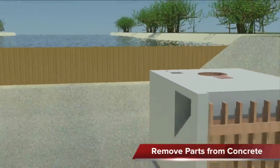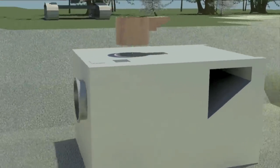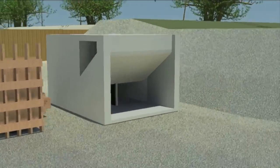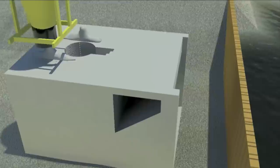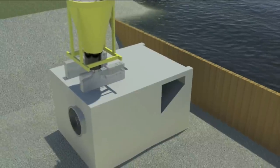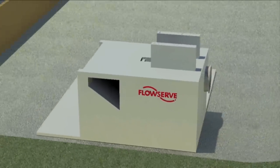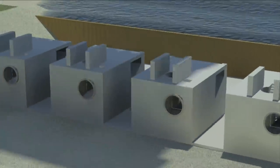After the concrete is cured, the shuttering must be removed. On top of the floor, the motor gearbox supports are created. In this example, we only showed the erection of a single pumping system. Normally, a number of systems are erected simultaneously, which enables short construction lead time.